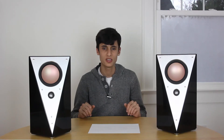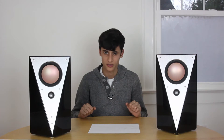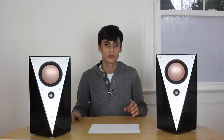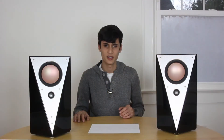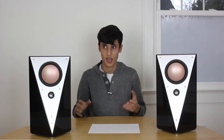Welcome to my review of the HiVai T200C Active Desktop Studio Monitors. HiVai is a Chinese company that's received lots of attention lately. Their individual drivers have been used in many different speakers and speaker kits, including the Overnight Sensations, which have been an incredibly popular cheap DIY speaker kit that sounds amazing.